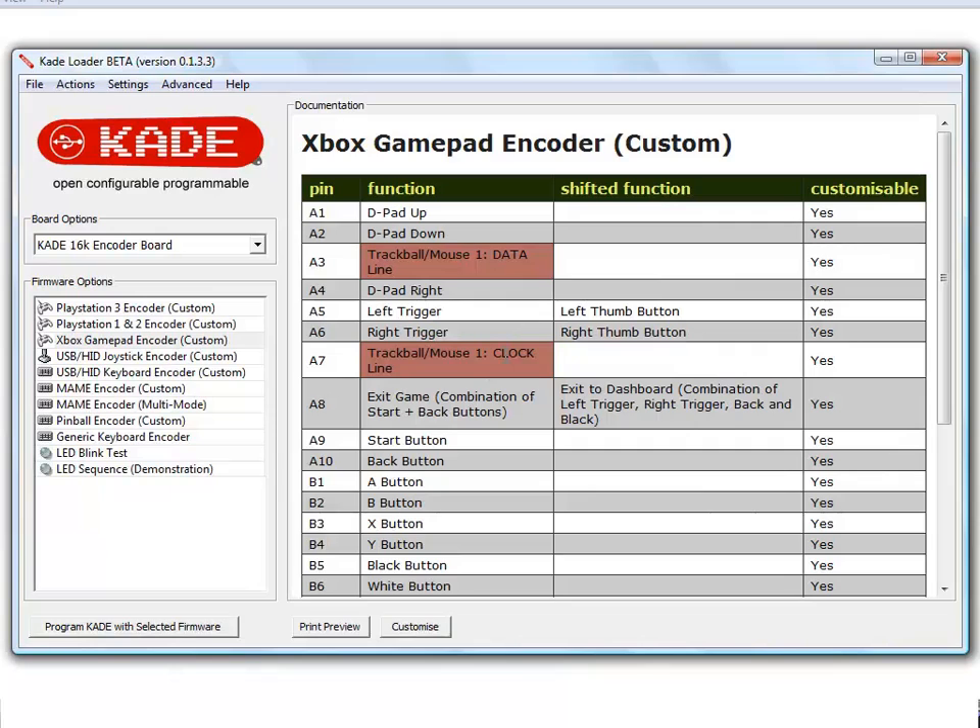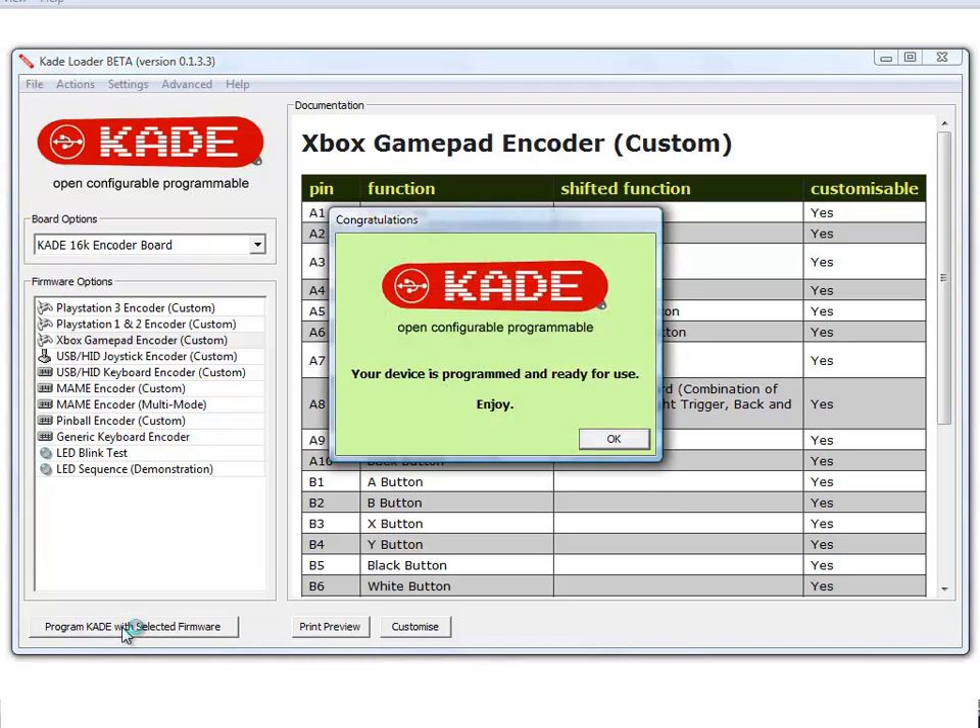You can see the mapping table has been updated to show the reserved clock and data lines. The Cade is now programmed and we're ready to test devices.